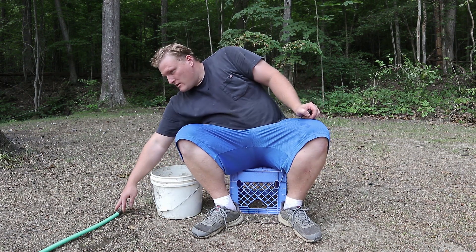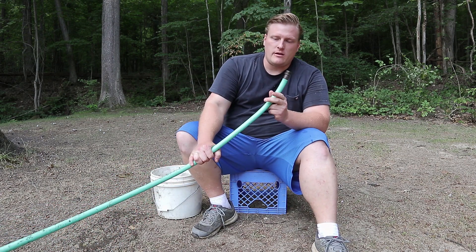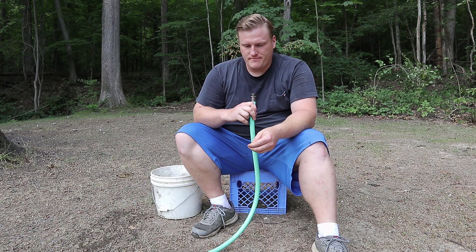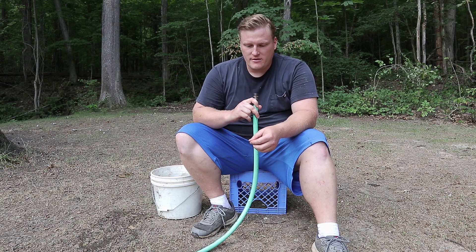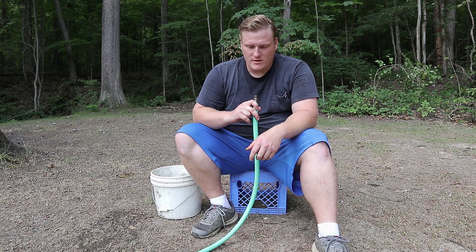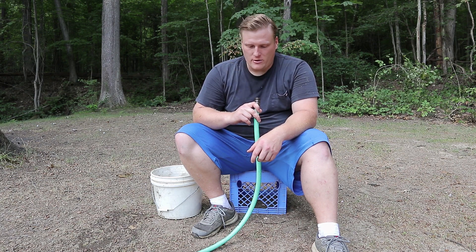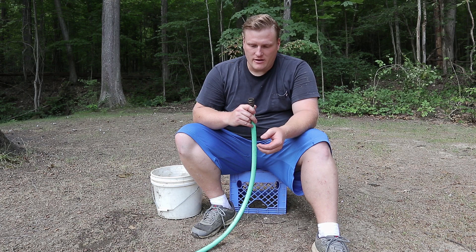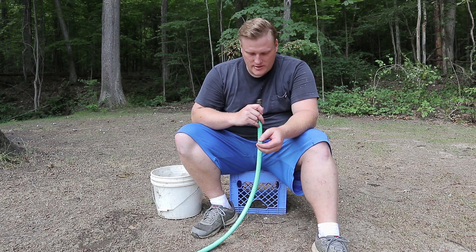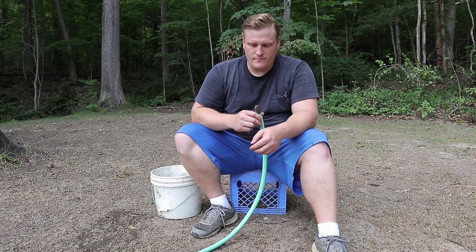I've been pretty busy and I haven't had a whole lot of time to work on the hydroelectric system. I figured I would do a video on August flow measurements from the spring to see what sort of potential power there is, but I'm not really saying that there's a whole lot of power available.